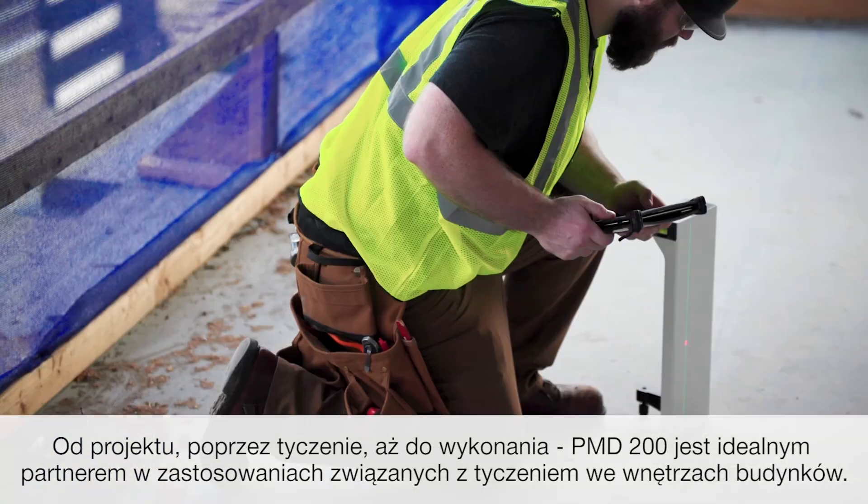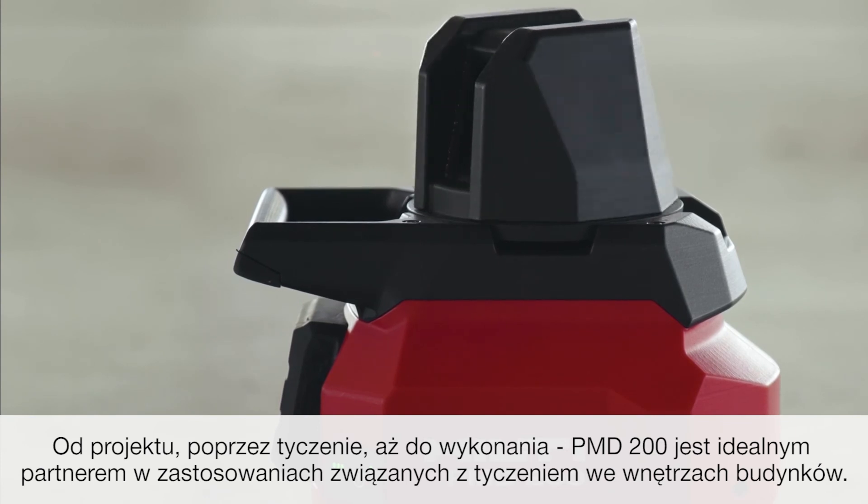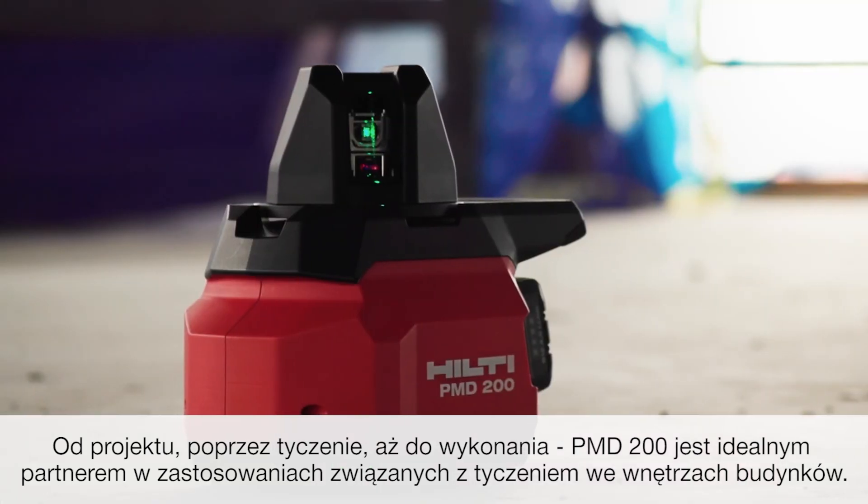From design to layout to build, the PMD 200 is the ideal partner for interior layout applications.